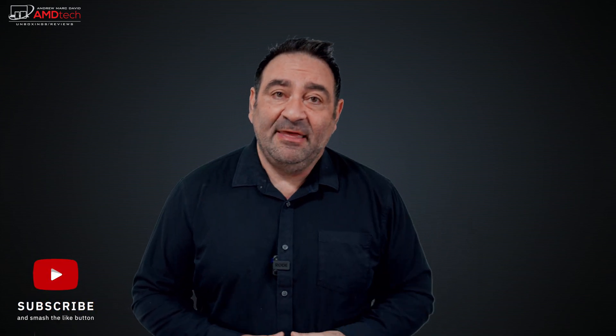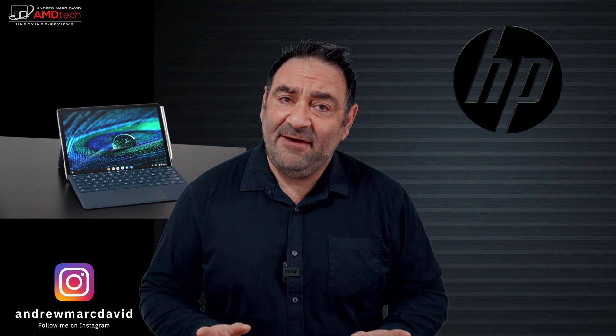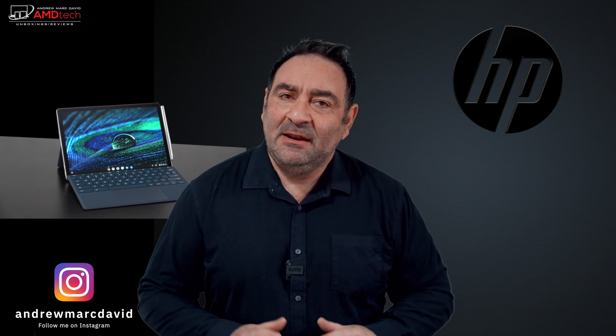I recently got my unboxing and first look at the brand new Surface Pro 8 from Microsoft — I really liked it. For those that didn't see it, check out that link below. It's a really great two-in-one with big improvements across the board. But I wanted to check out something that HP just sent over that really piqued my interest: the HP x2 Chromebook 11 for 2021.